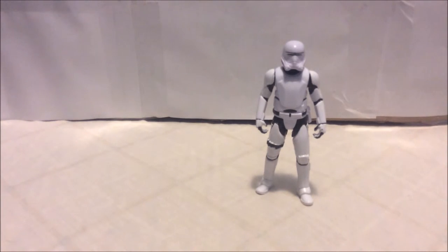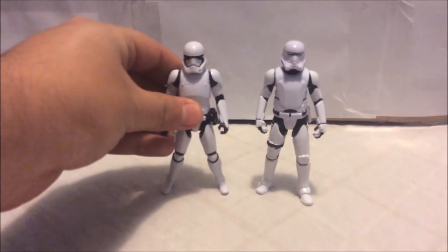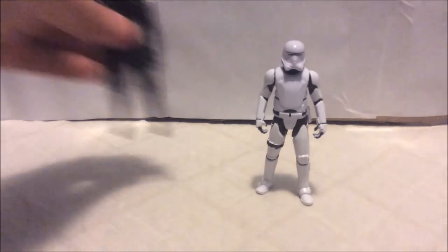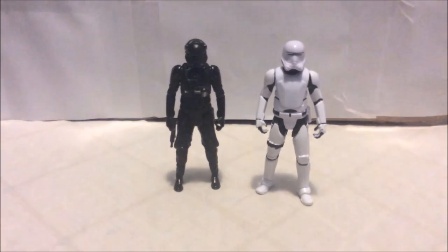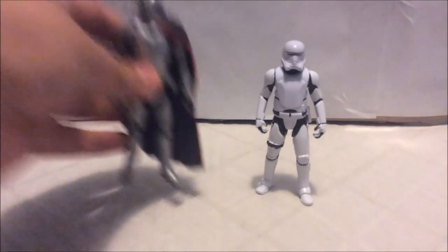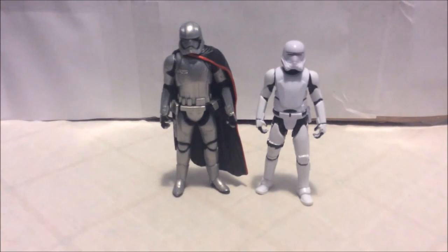For comparison, here he is standing next to the First Order Stormtrooper — they're about the same height. Next to the First Order TIE Pilot — also the same height. And standing next to Captain Phasma, you can see that Captain Phasma stands much taller than him.